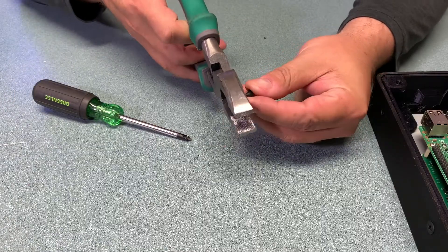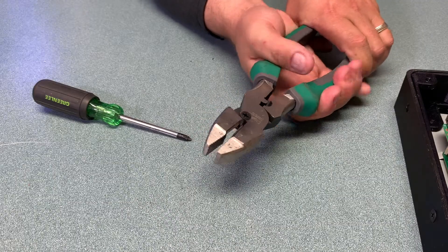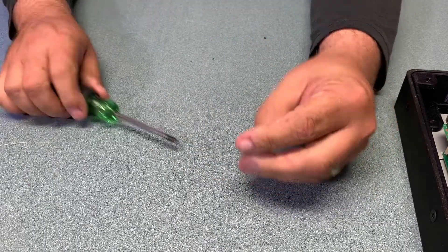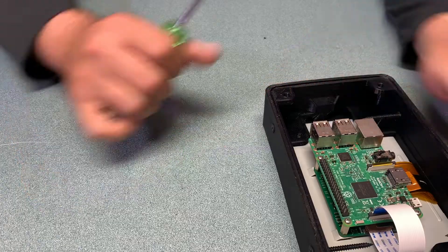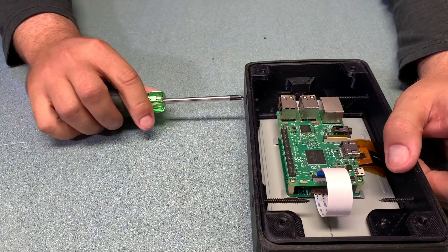To make those screws a little less obtrusive and to leave more room inside the enclosure for other components, simply use a pair of linesman pliers or side cutting pliers to cut off the excess length of the screw, so when you put it together there's a lot less of the screw sticking out the end. You can always make it as flush as you want — in this case that was good enough for me.